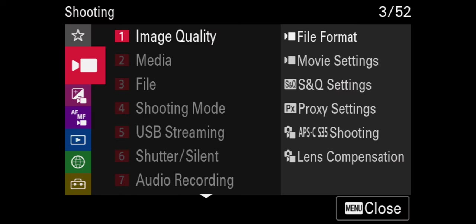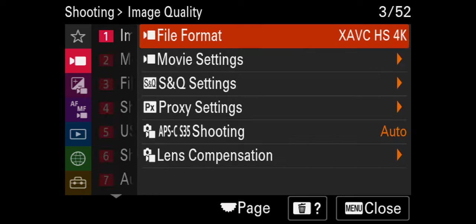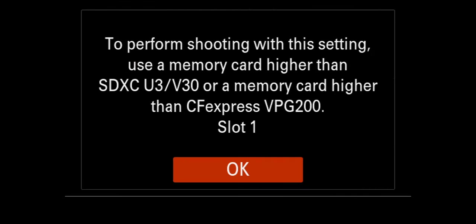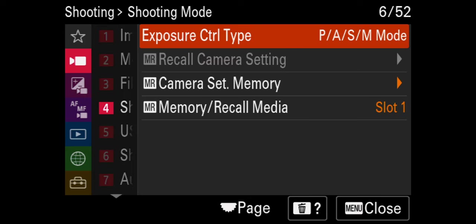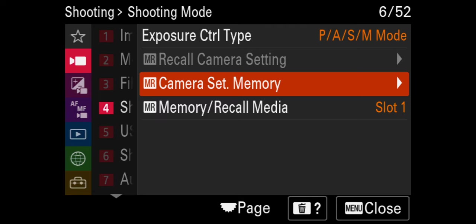For my second memory recall slot, I'll leave most things the same. Go back into the shooting menu, go to image quality — file format stays the same — but change movie settings to 60 frames per second. I want the highest bit rate, so go up to 200 Mbps, 4:2:2, 10-bit. The only thing I need to change is the shutter speed — because we're at 60 fps we need to double it, but we can't get 1/120, so the closest is 1/125. Bump the shutter speed to 1/125. Go to shooting mode, camera set memory, scroll over to number two and save. Just remember, at 60 frames per second there is a crop, so keep that in mind.